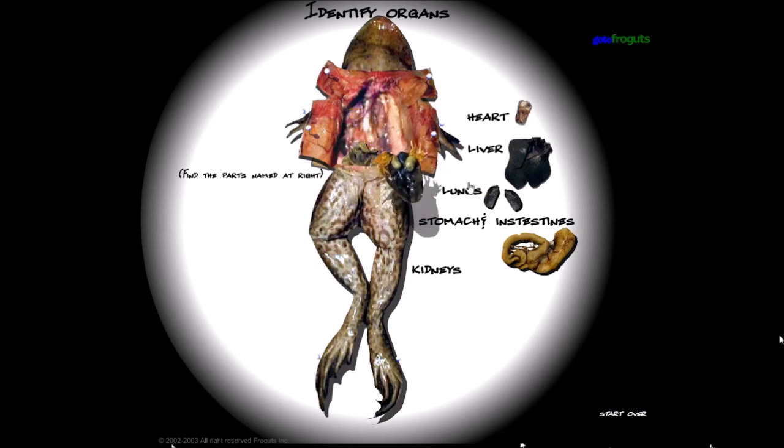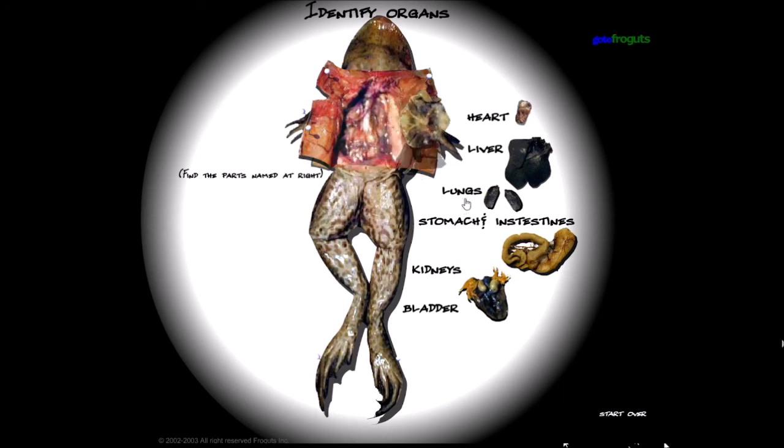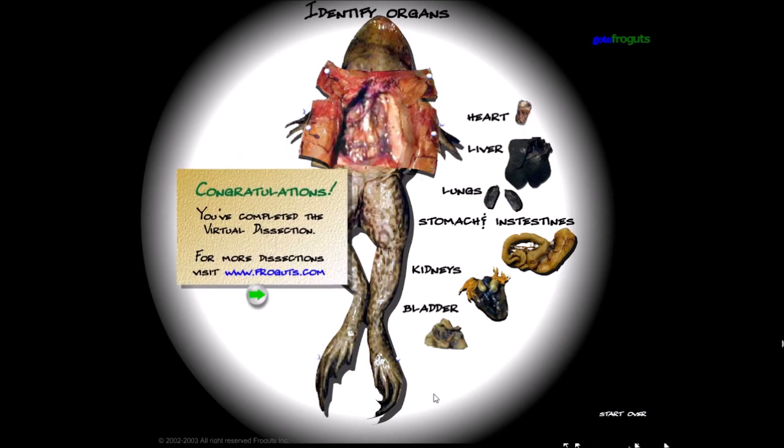And then the kidneys. Surprisingly the kidneys are very huge — like the liver — compared to the lungs. And the bladder too: same thing, a huge bladder. Kidneys, liver, and the lungs are surprisingly small.